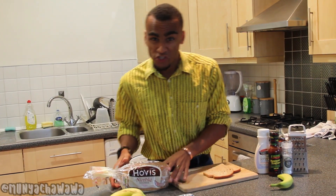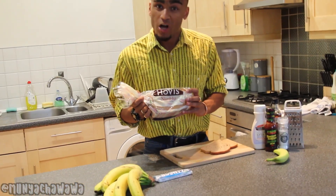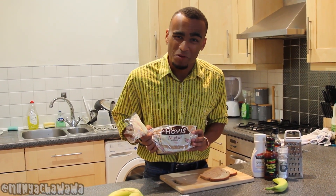Now, for the loaf itself, I prefer to use Hovis, just to bring out that signature spicy jerky flavour. And the great thing about Hovis is it's only 51 calories per slice, so it's not going to hurt too much if you're making this for a fatty bum bum.